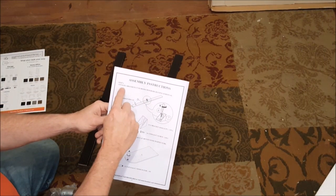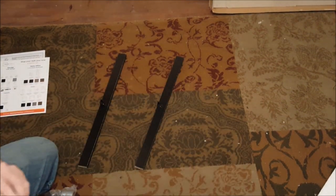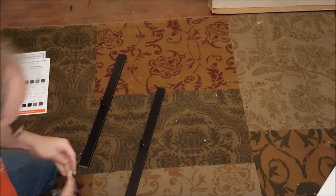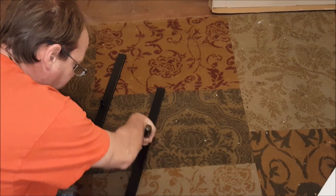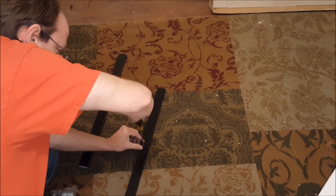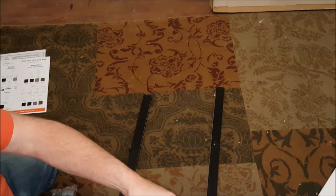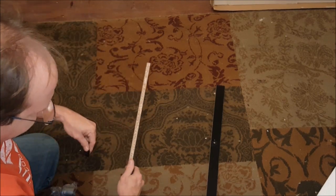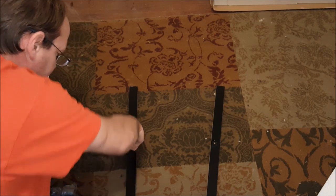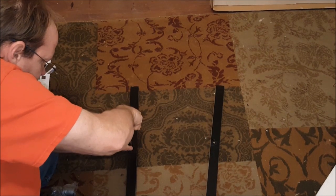Okay, the first page here is asking you to attach the L-brackets to both the crossbars using these size screws, so I'm going to do that now. Here are the brackets they're referring to — they have a sort of pre-drilled hole there already. I'm not going to put that in there too tight, just a little bit snug. I'm going to do the same thing for the other one. Just remember when you're putting the brackets on, make sure they face this side here. Now they're both on there.